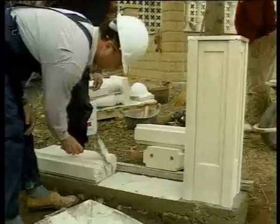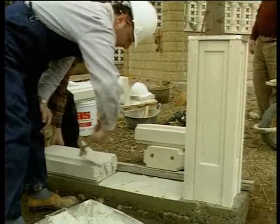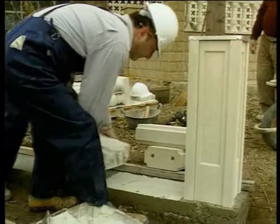The third step consists in setting the lower edge blocks, or base, reinforcing each of the elements.